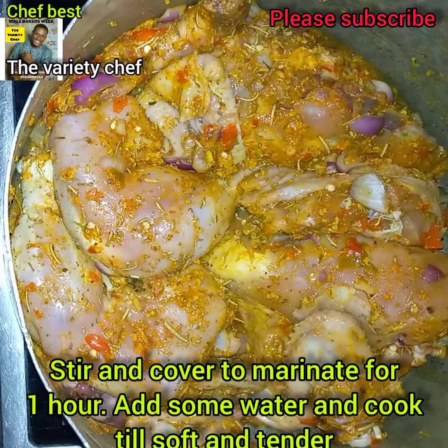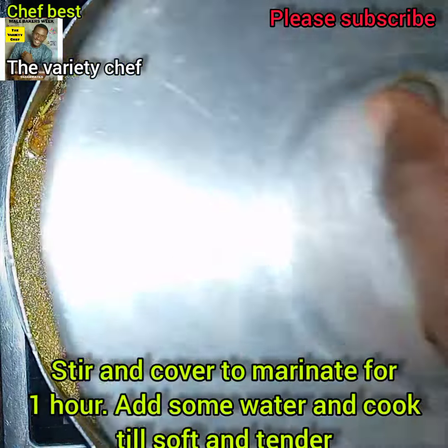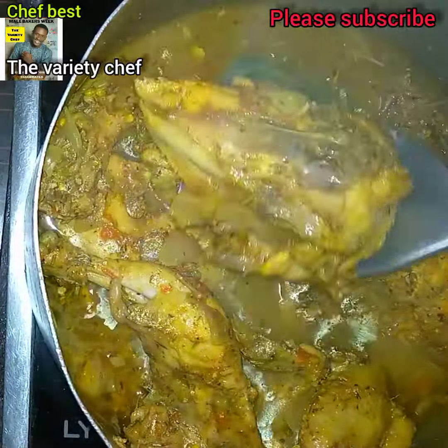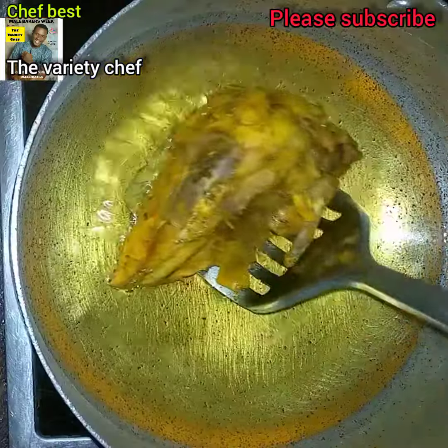One hour later, place the chicken on heat. Add some water because you'll be needing it later. Cover the chicken and let it cook until soft and tender. This is the chicken stock left after cooking — set it aside.